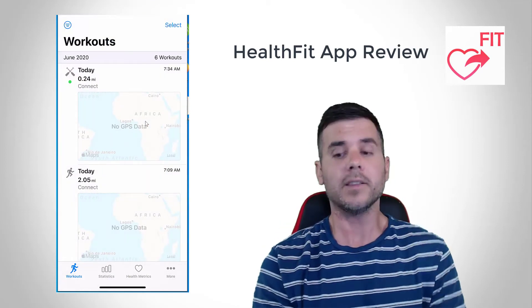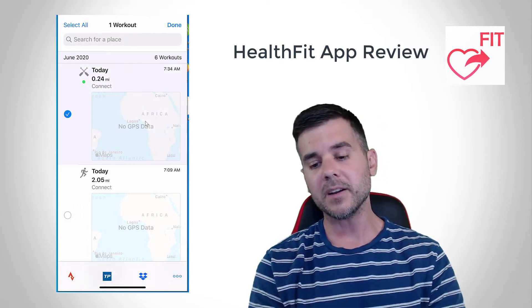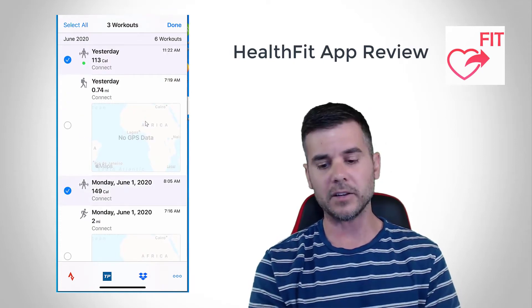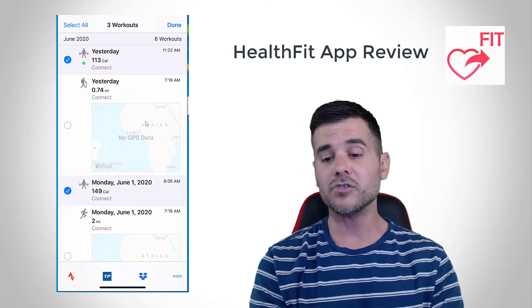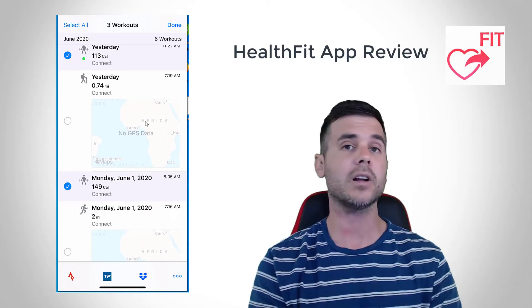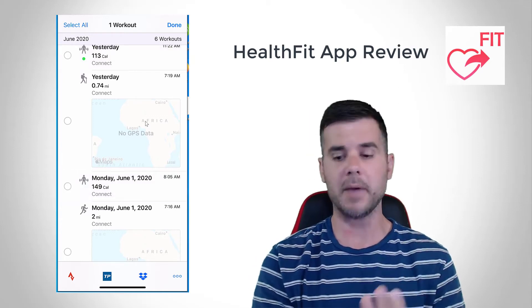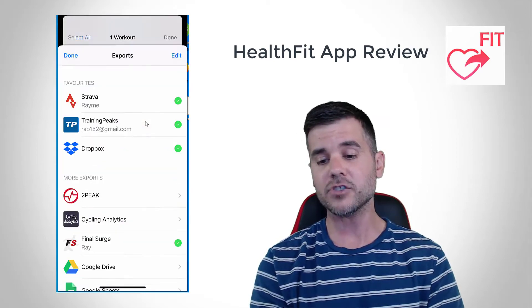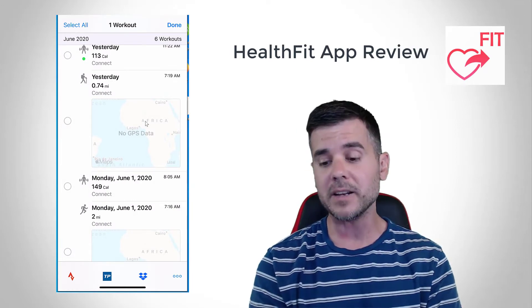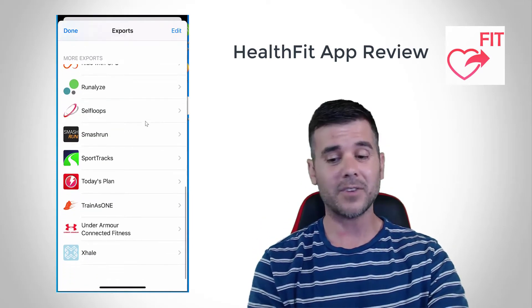But that's just your workouts — what's next? The point of the app is that you click 'Select' up in the corner. I can pick any number of these workouts and I can pick where I want to send them. If you notice at the bottom of my screen, there's now a little Strava symbol, a Training Peaks symbol, and a Dropbox symbol — that's because I've set that up. If I click that Strava button, it would send these workouts to Strava. Now you can set this to happen automatically or you can do it manually.